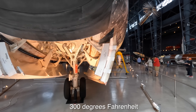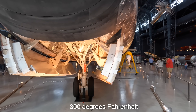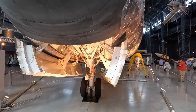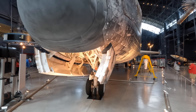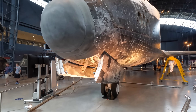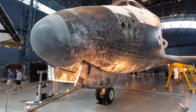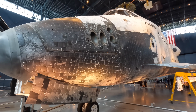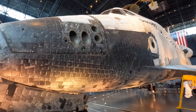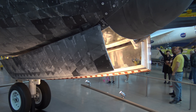The next problem was that the silica didn't expand with temperature changes but the aluminium did, so they couldn't be stuck to each other. They ended up using a felt layer between the two and some glue. The surface looks pretty rough and that's because every tile could be inspected after a flight but only replaced if it was needed. You can spot the new ones because they are a pristine black color.